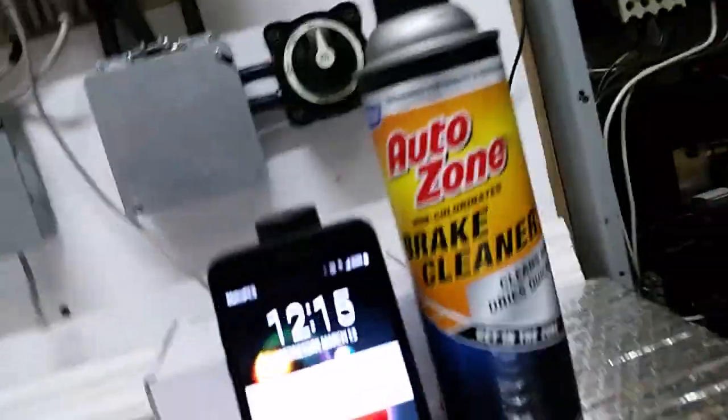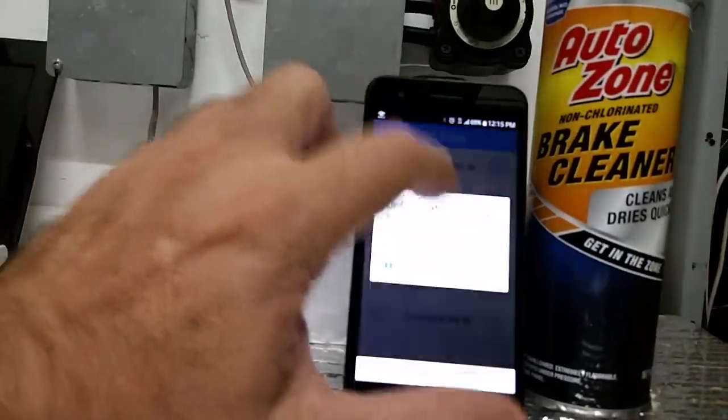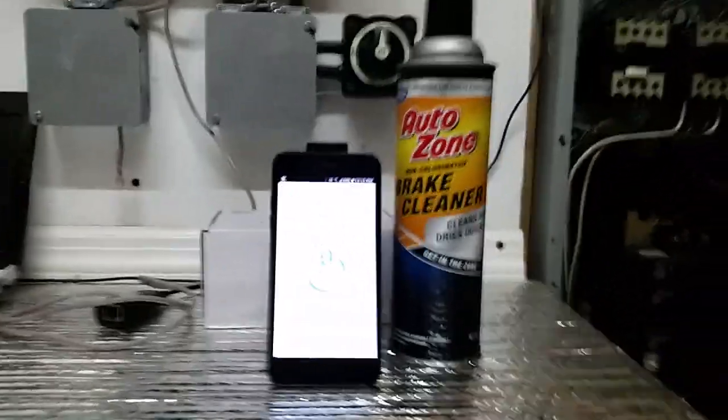We can go to my phone and see — let me open the app again. I've got the cover off here to show you how I got the switches wired.